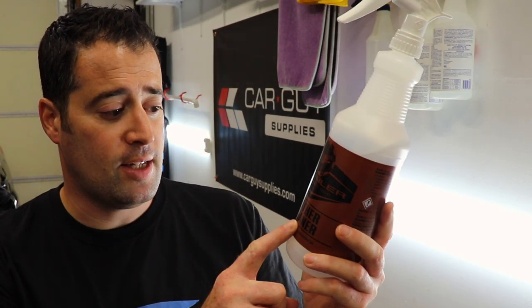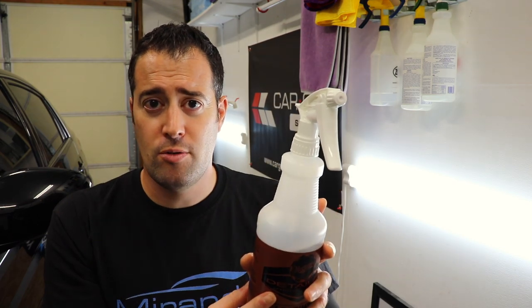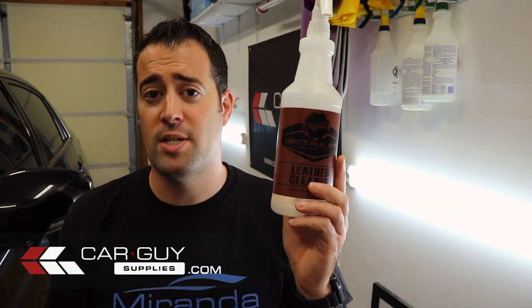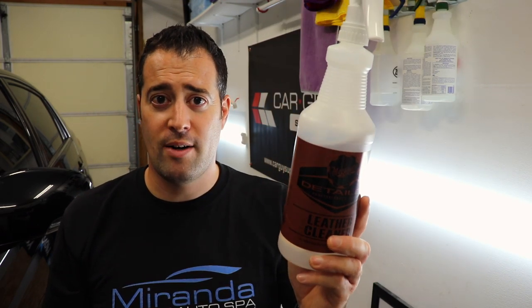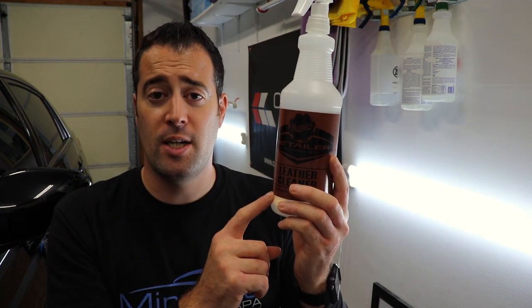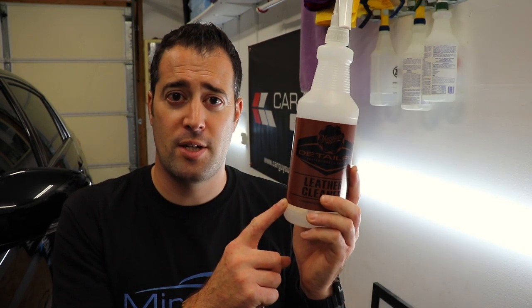Or you can choose a dedicated leather cleaner like the Meguiar's Detailer Line Leather Cleaner — this is not dilutable, it's ready to use and comes in gallon form. You can also purchase really nice labeled bottles at Car Guy Supplies. In fact, all the stuff you see here is available at carguysupplies.com — they're carrying the Meguiar's line, which I'm really excited about. I'll be talking more about this cleaner with its counterpart leather conditioner — a one-two punch for cleaning leather. Any all-purpose cleaner like AM Details APC or P&S products works great in conjunction with this little brush.